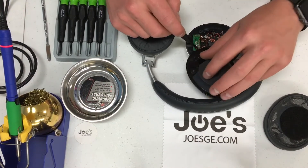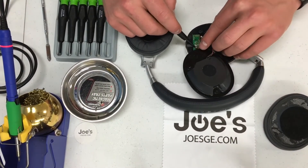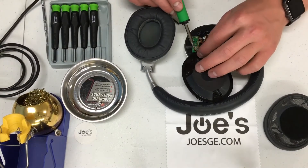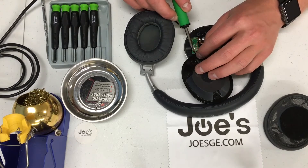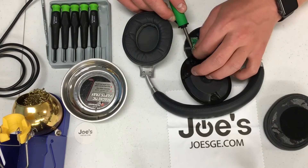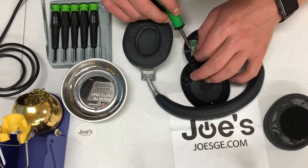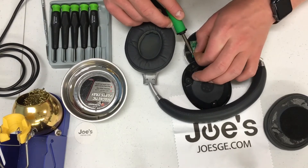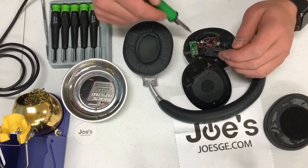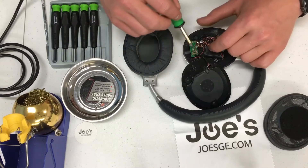Now we're here — we've got the three points that we're going to desolder. We've got the red, green, blue, and gold. I'm going to start off by desoldering the red one first. They do have some glue on top of the solder points, so you can either remove the glue first or just go ahead and try to burn through it.